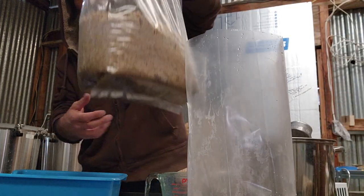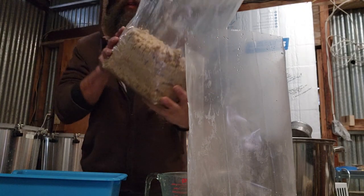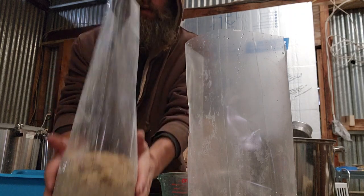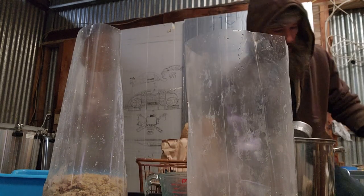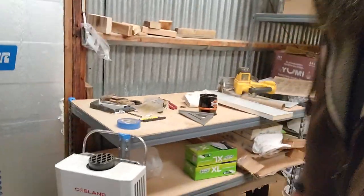It will absorb all the water and turn into a block. The water is warm — I'm using water that was 130 degrees out of an instant-on water heater. You can use cold water, you just have to let it sit overnight. The soy hulls do not like to hydrate quickly unless you use hot water.